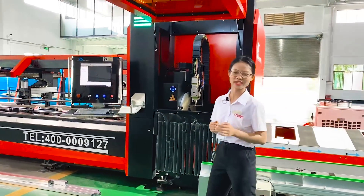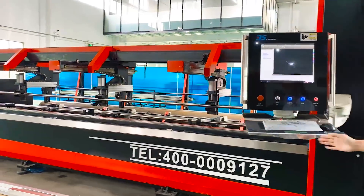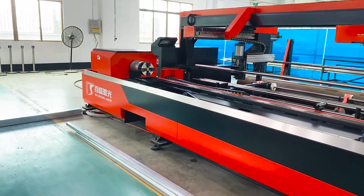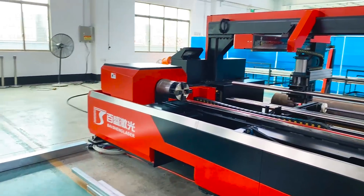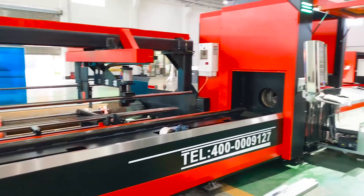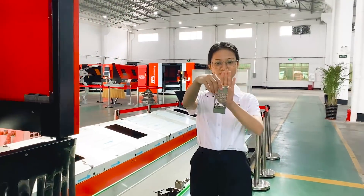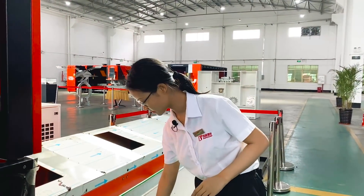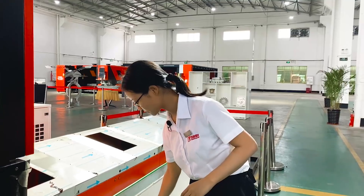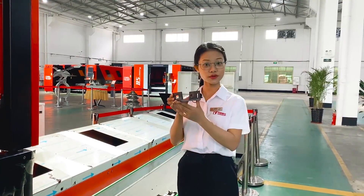Its precise cutting is superior in the industry. This machine can cut 6-meter long pipes, including square pipes, round pipe, H steel, U steel, and so on.